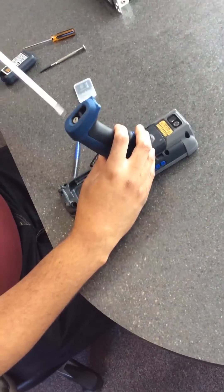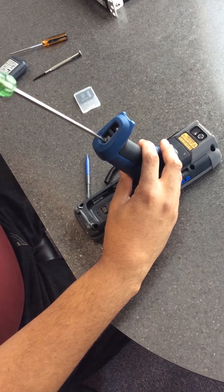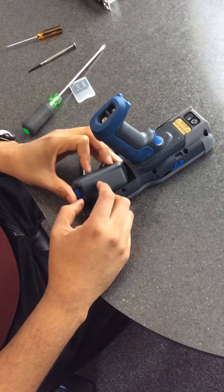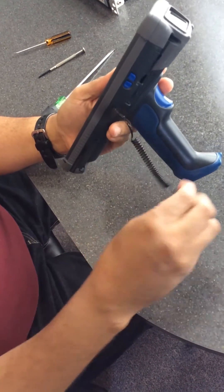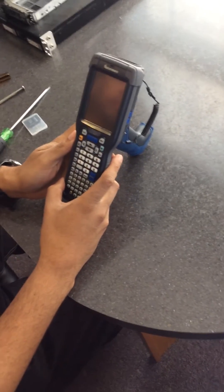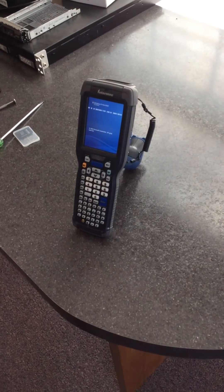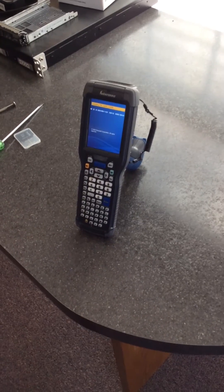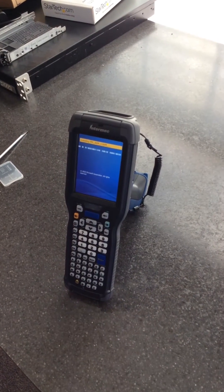You can then reattach the handle and put the battery back in. Now when you turn the unit back on, it will go through its normal boot process, but it may also install the Mobi software by default because it's in the saved system area. This is actually reinstalling the Mobi client so it can get all the preferences back again.